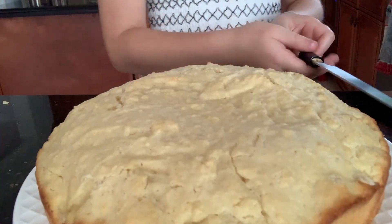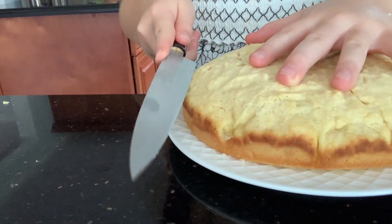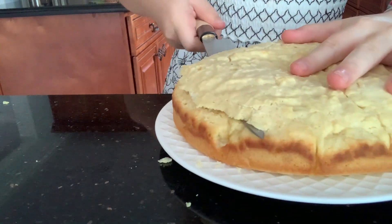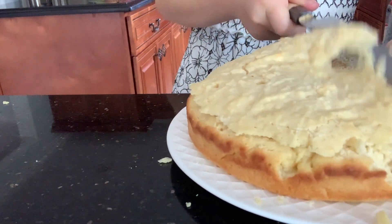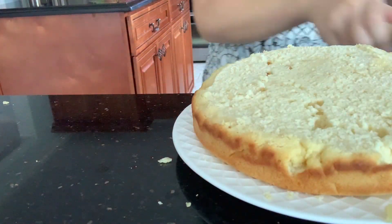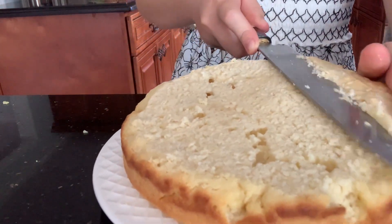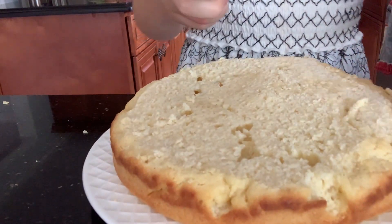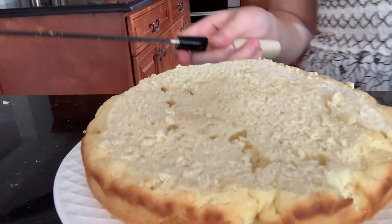Okay guys, so now we're going to level our two cakes. To level them, I'm using a sashimi knife — a little strange, but it is a really smooth knife and it cuts pretty beautifully, which is why I chose it. Now let's remove the little muffin top. Our little piece did crack here, but it's alright — we will fix that with frosting.